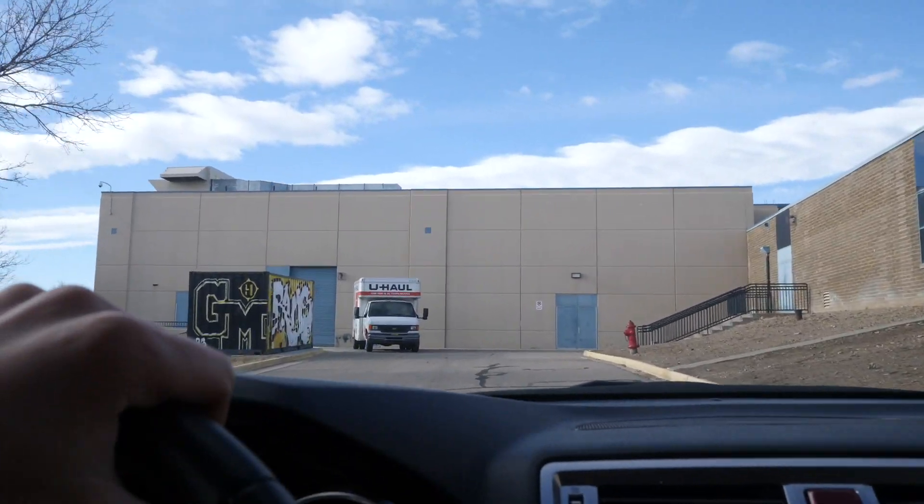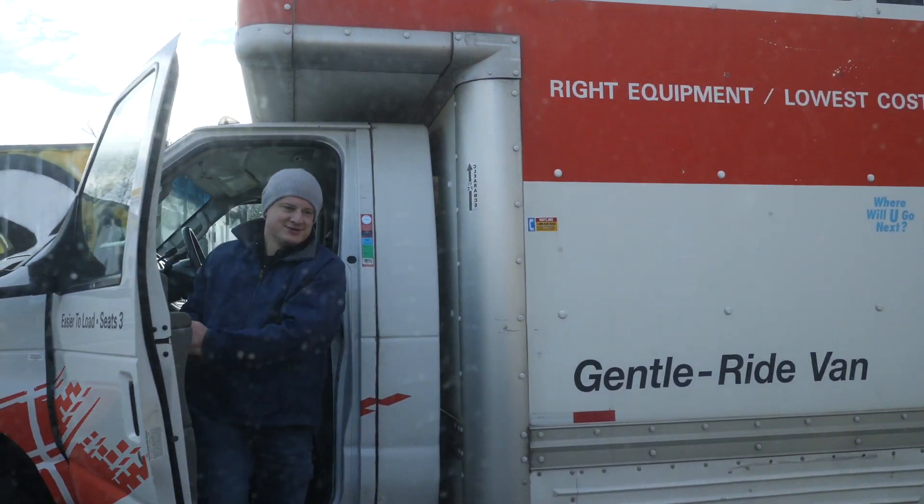We went to the loading dock where Darvin was. Darvin's the lead pastor — he's actually the first person to ever hire me twice for a role. He hired me for my first full-time worship leading role a couple of years ago, and then we both ended up leaving that church. He went to go plant a church. Our paths crossed again and I'm really enjoying helping him out with the church plant.